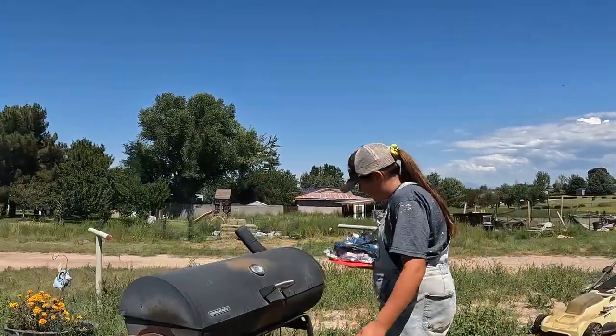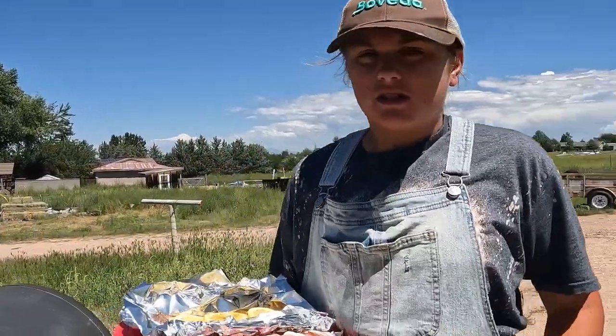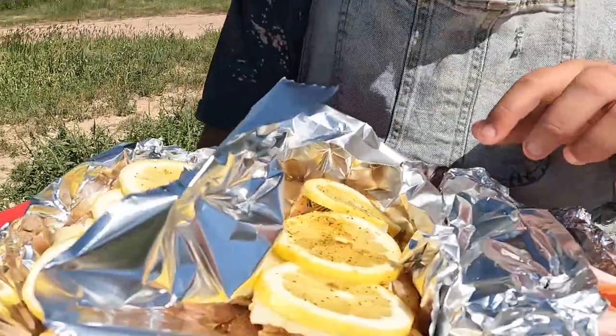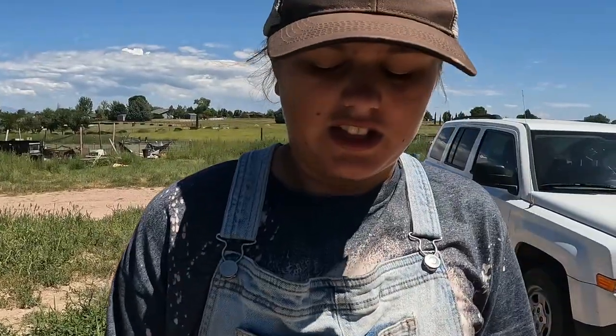Roy, what are you doing right now? Putting these in the smoker. We've got our bison wrapped in bacon with that herb and garlic butter. And then we've got the alligator with the sausage, cream cheese, lamb cheese, lemons, and lemon pepper seasoning.